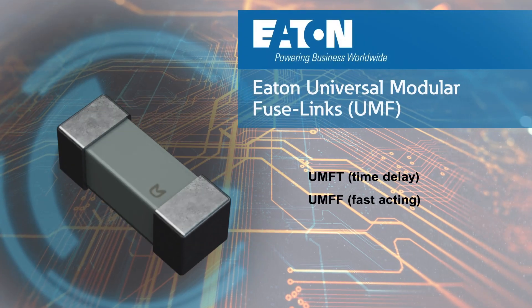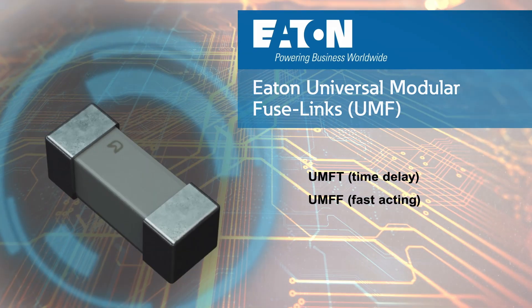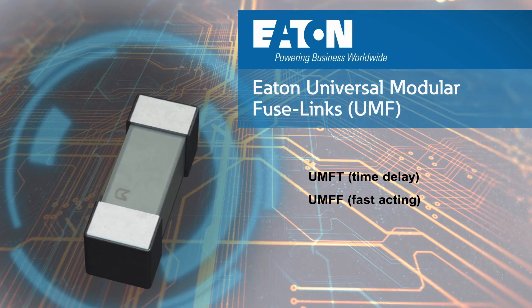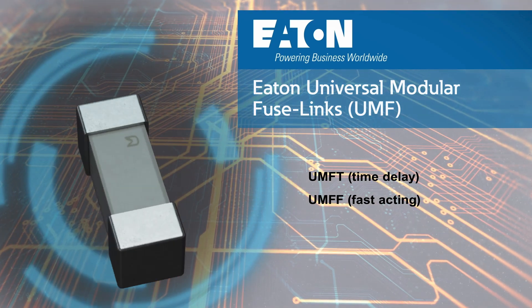Eaton offers an expanded overcurrent product line that includes Universal Modular Fuse-links, or UMF fuses. UMF fuses conform to the IEC 60127-4 standard that provides a global certification, which prevents the need for country-specific additional certifications.